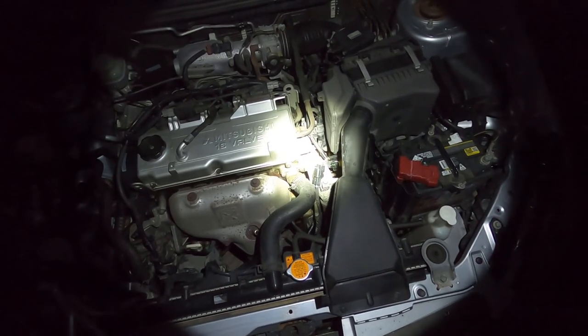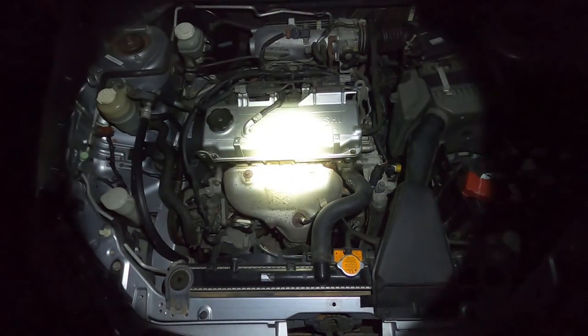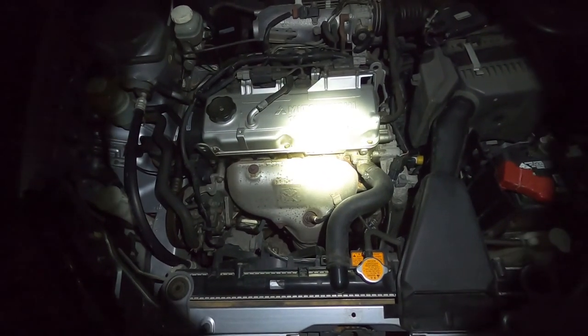Well, I hope that gives you a bit of an insight into the Bosch work light. Thanks for watching and I'll catch you on the next video.